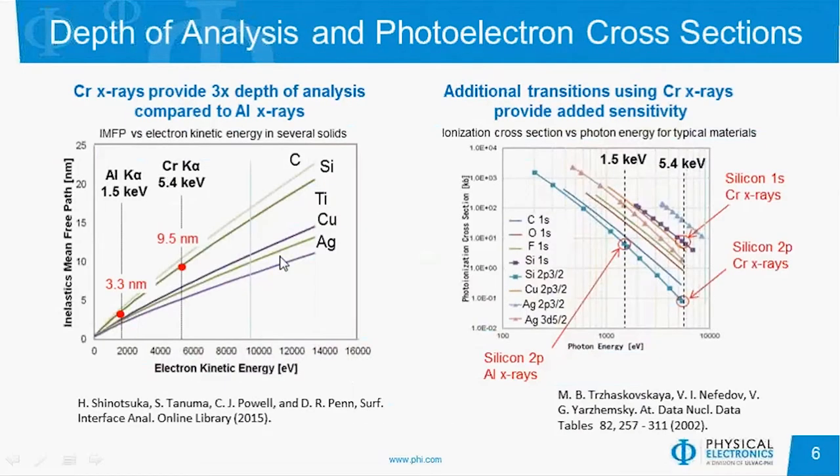Looking at the chart on the left showing inelastic mean free path versus electron kinetic energy, we see that for the aluminum source on silicon 2p, we have an inelastic mean free path of 3.3 nanometers. If we switch up to the chromium X-rays, we're tripling that roughly, going up to about 9.5 nanometers. If you assume a factor of 3 times lambda as your depth of analysis, we're looking at about 30 nanometers depth of analysis for HAXPES. Of course, that's going to depend on what material you're analyzing and what photoelectron energy you're looking at.